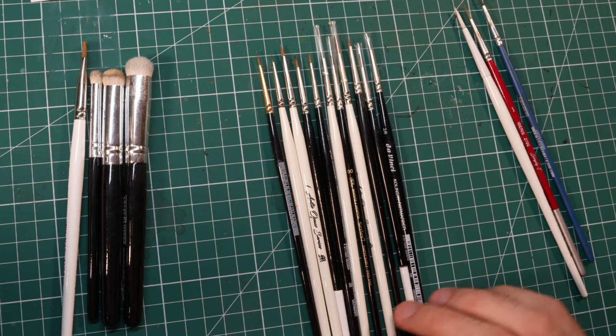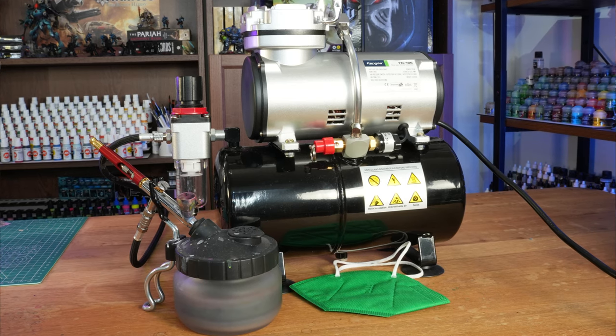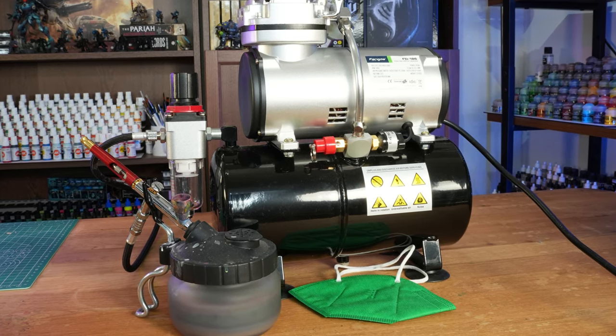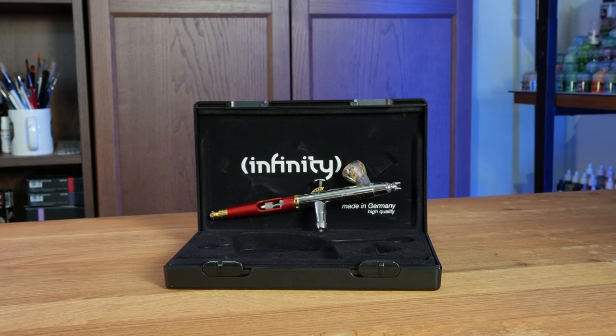A high quality brush is going to set you back something like 15 to 25 dollars or so. The entry price for a basic airbrush kit is going to be much higher than that — starting from something like 80 to 100 euros or dollars. And if you want to buy something from a really good brand, you will have to shell out hundreds of dollars.